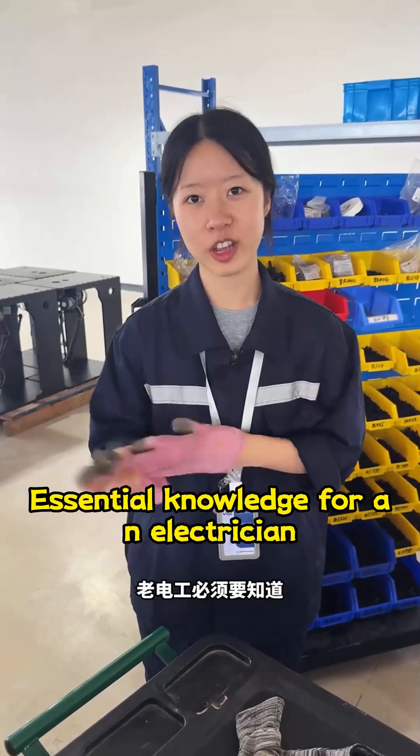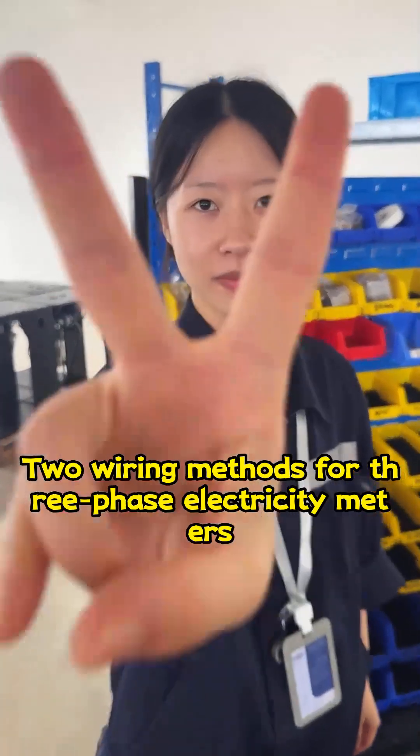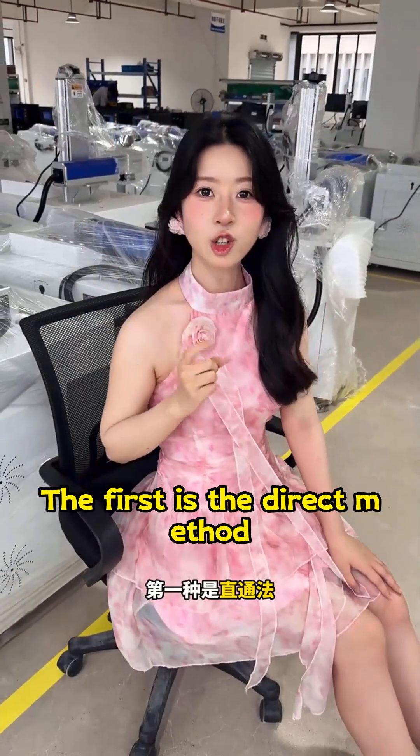Essential knowledge for an electrician: two wiring methods for three-phase electricity meters. The first is the direct method.